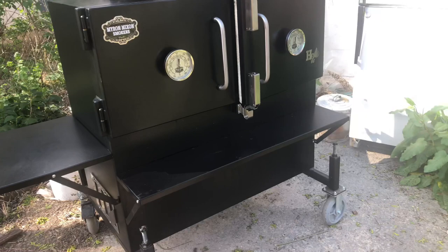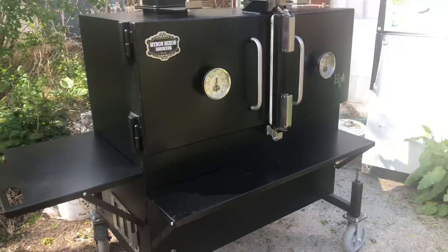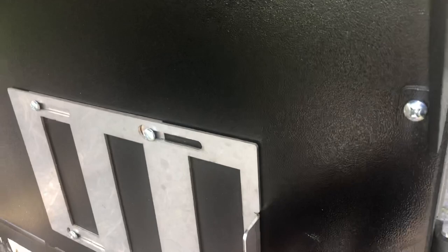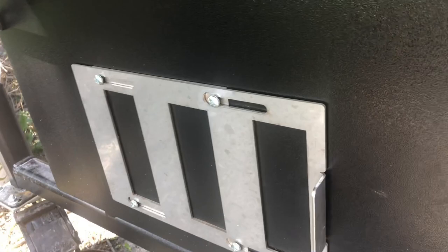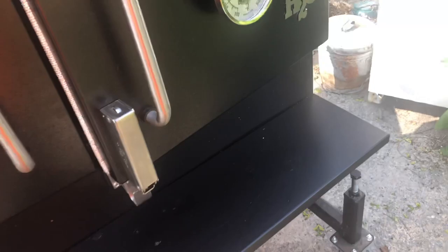Now, the pros definitely outweigh the cons on this particular cooker. So here are the cons. These fire dampeners could be a little bit heavier — I call them the throttle gas pedals — could be a little bit better. The tray could be just a tad bit better — but of course, it's just a tray.